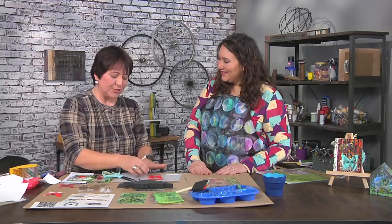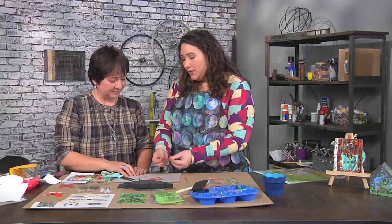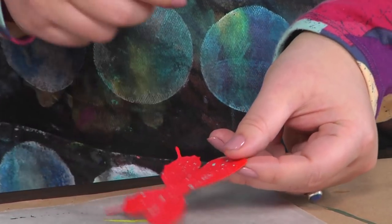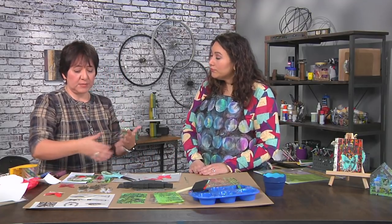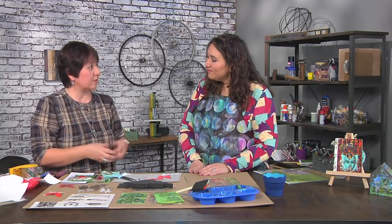I just add splatters and if it gets all over, that's okay. I notice this is a very heavy paper, like watercolor paper. Are you using that because of the paint, or could you use copy paper? I do prefer watercolor paper because sometimes I'll add multiple layers of paint, and I want something thick enough to hold it.